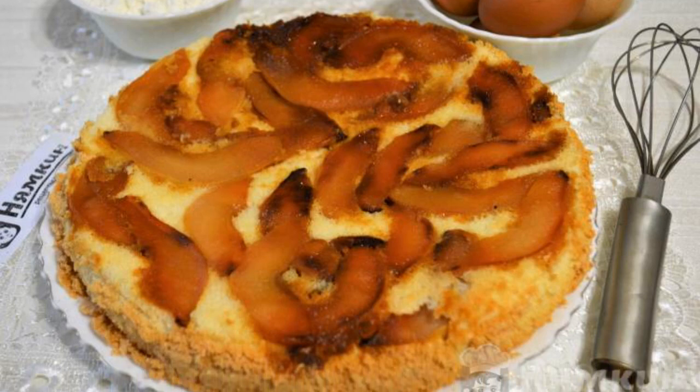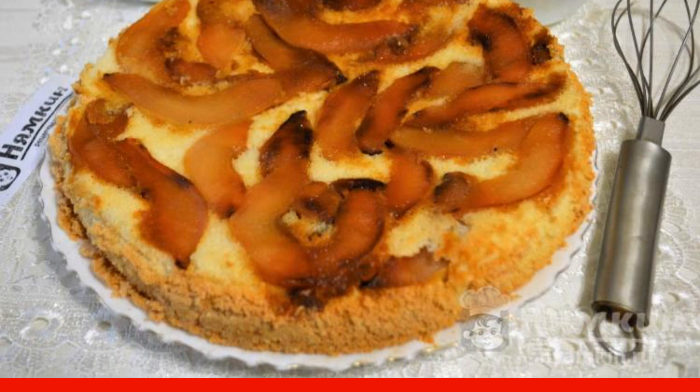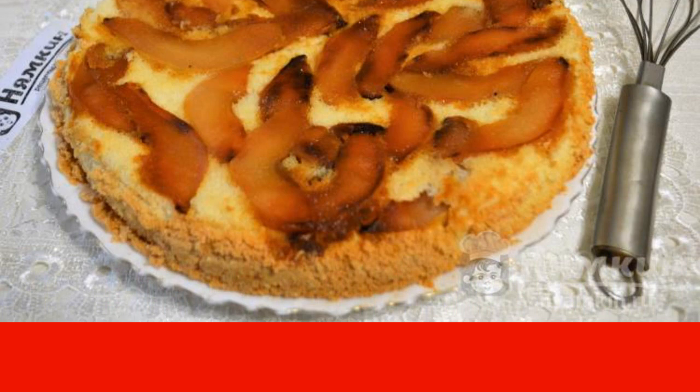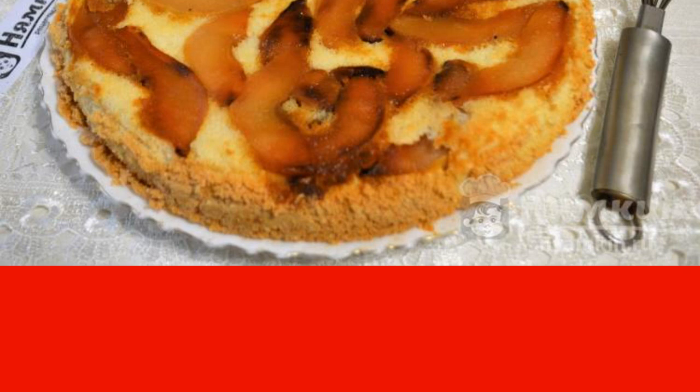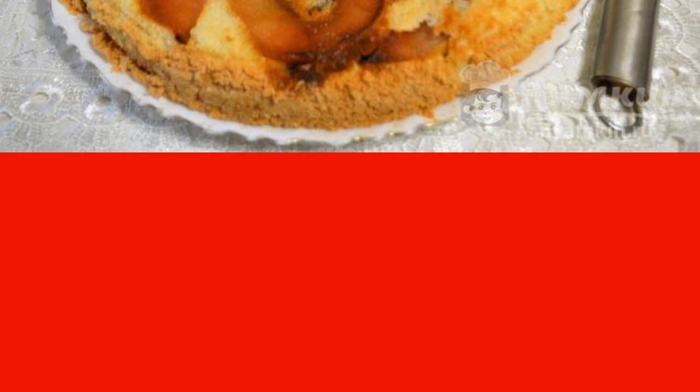A lush, fragrant, delicious sponge cake with slices of quince in caramel is prepared quickly, but just as quickly flies off the table. And let people's tastes differ, but biscuits have always been out of competition. This is a delicacy with a long history and forever. Try to cook such a pie with me.